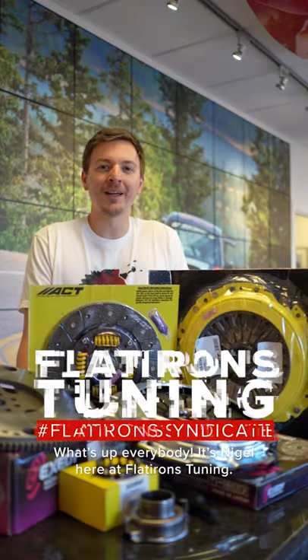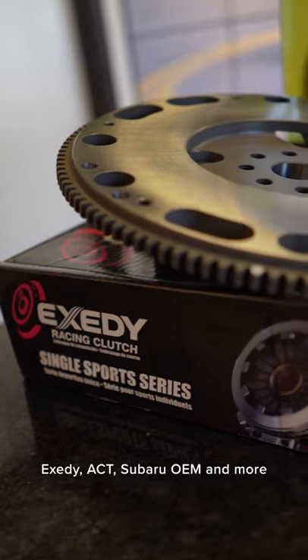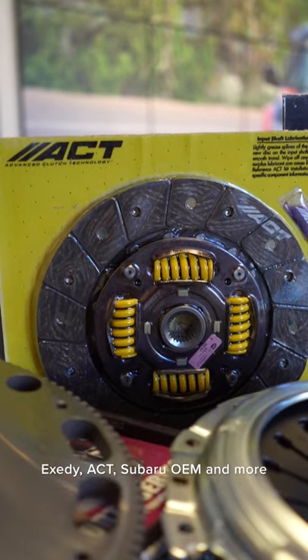What's up everybody, it's Nigel here at Flatirons Tuning. We've got tons of clutches and flywheels here for you to choose from — Exedy, ACT, Subaru OEM, and more.